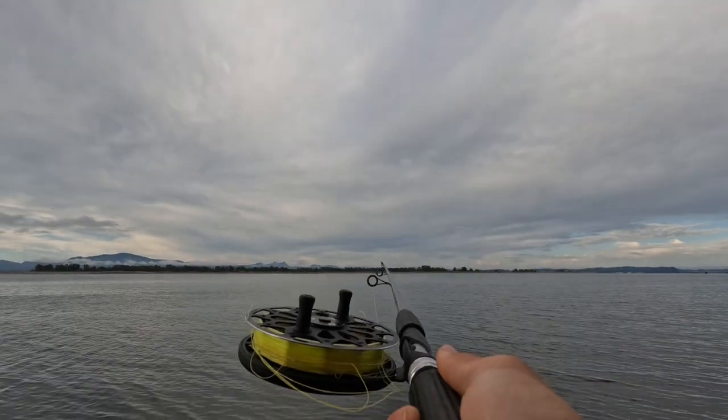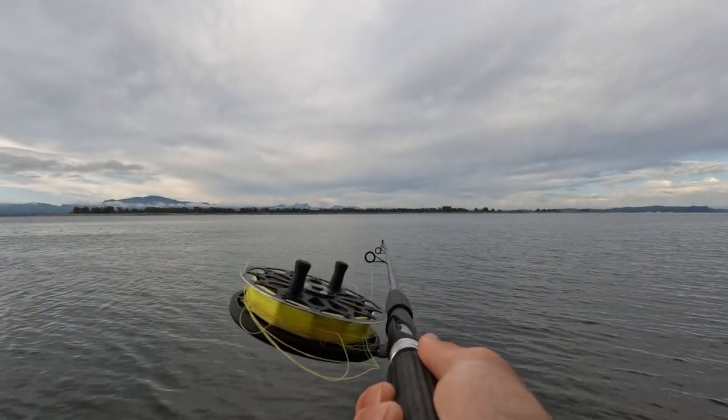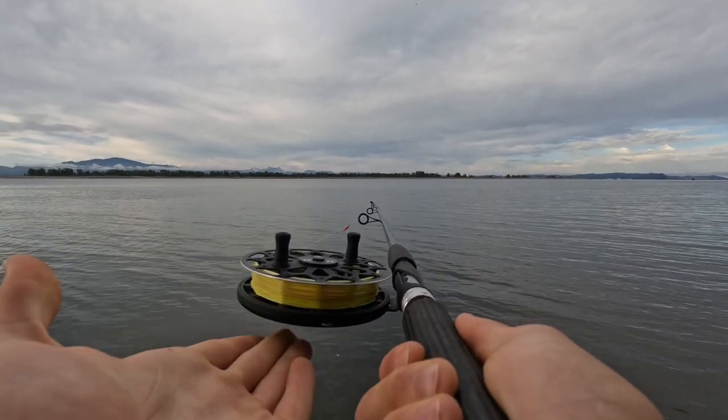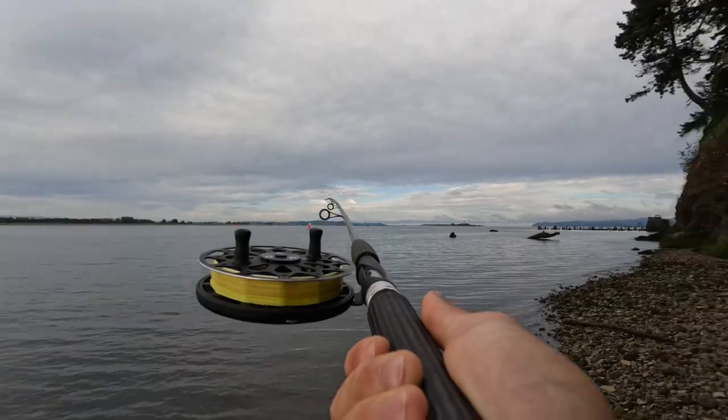A little bit of overrun there. As you can see, that one totally backlashed without the air brake on and without any feathering. Now we're going to replicate that exact same cast — I'll turn the air brakes back on. Let's see it.